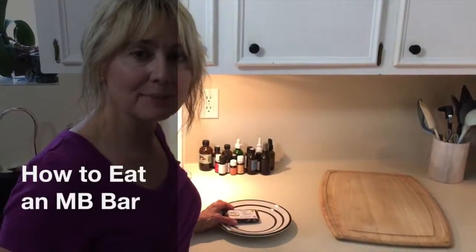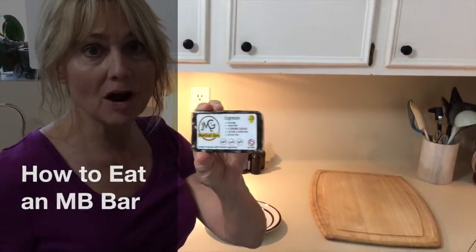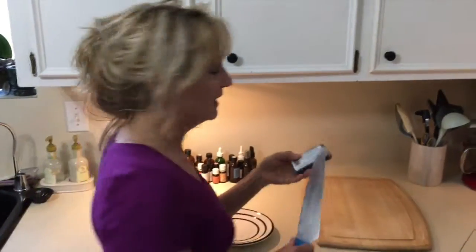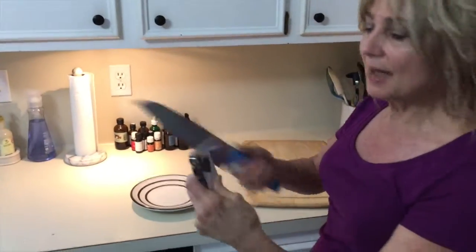Hi, I want to show you my absolute favorite way to eat a Marigold bar, and this is my favorite bar — the deep dark chocolate espresso bar with coffee and cacao nibs, all sorts of things. You get a knife, pop it open.